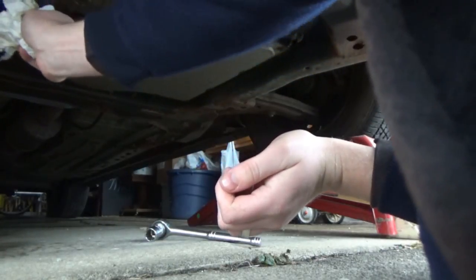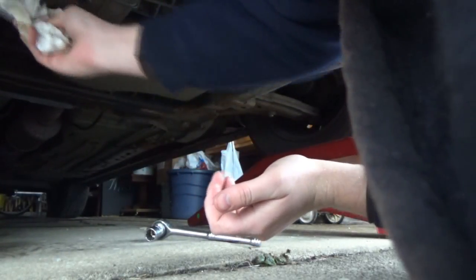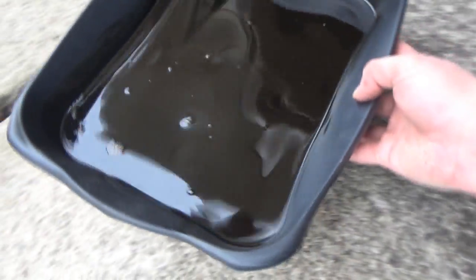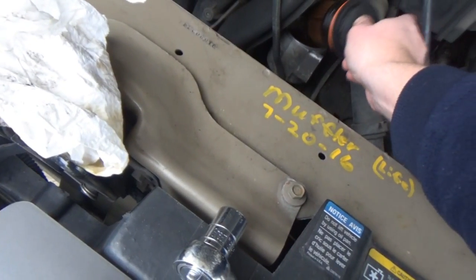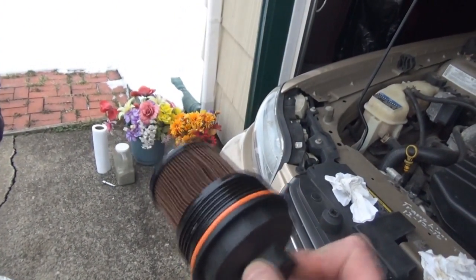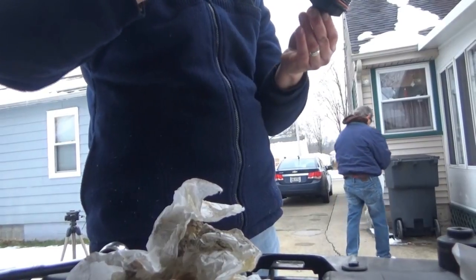That's all plugged up — hand tightened. Here's our filter. It doesn't look as chewed up, so that's good — it's just dingy from use. Even the seal on this doesn't look that bad.